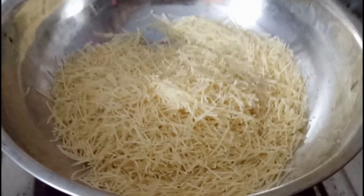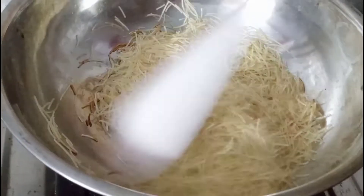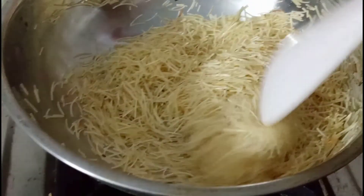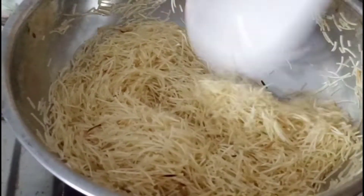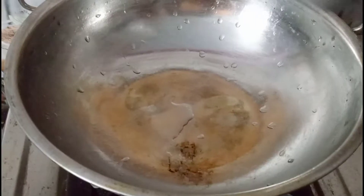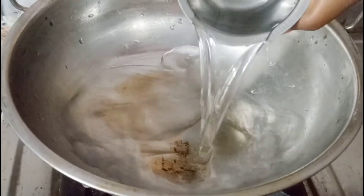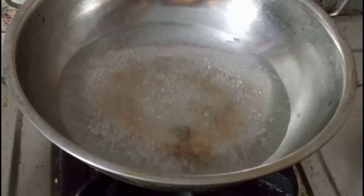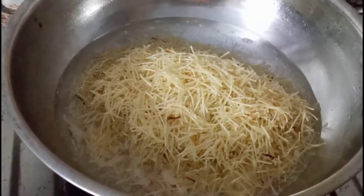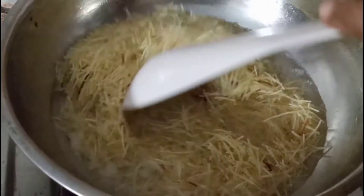Let's fry the steam in the pot. When the steam is ready, fry it in the pot. I am going to put the water in the pot.